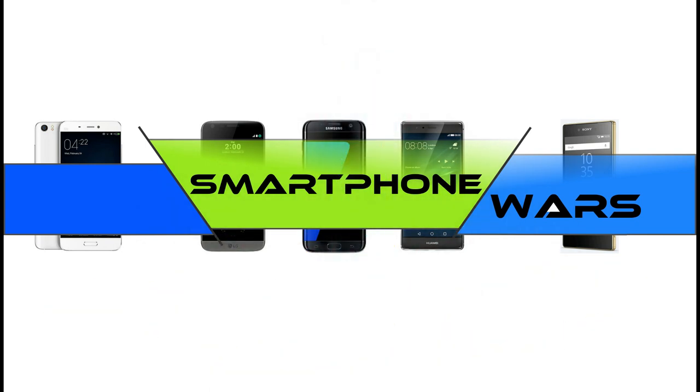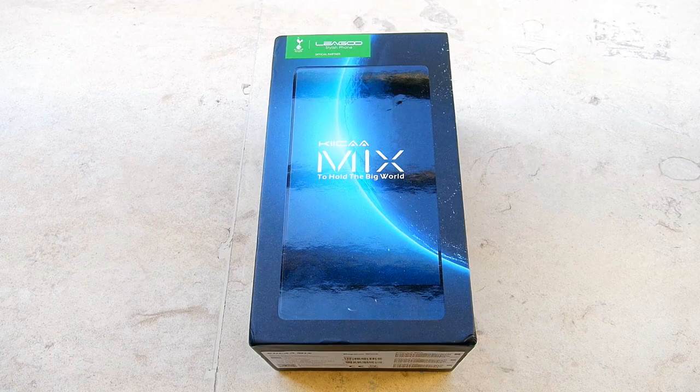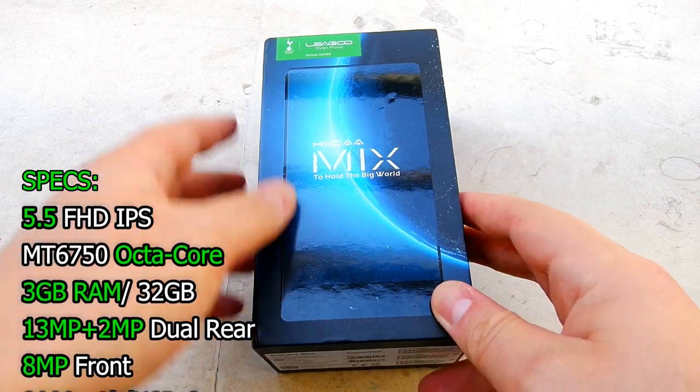Hi there smartphone fans, this is Steven Fox and today I have here for you the cheapest tri-bezelless phone on the market — it's the Leigu Kika Mix. Yeah, it's another mouthful from China.